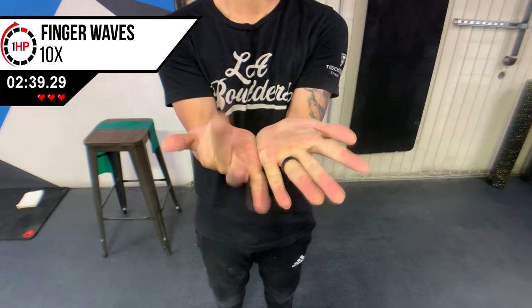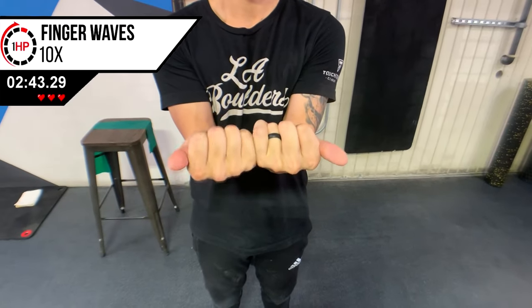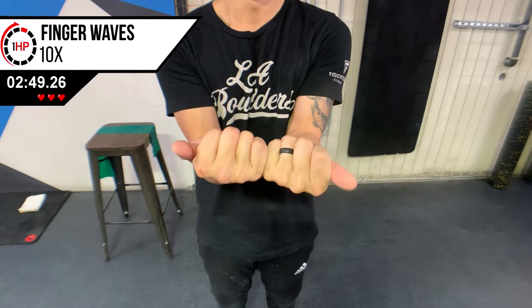The last step is to warm up our fingers for the fine motor control necessary with both keyboard and mouse use. Start with your palms up as shown, close your palm one finger at a time, then reopen your palm one finger at a time. Repeat 10 times, alternating the side you begin from.